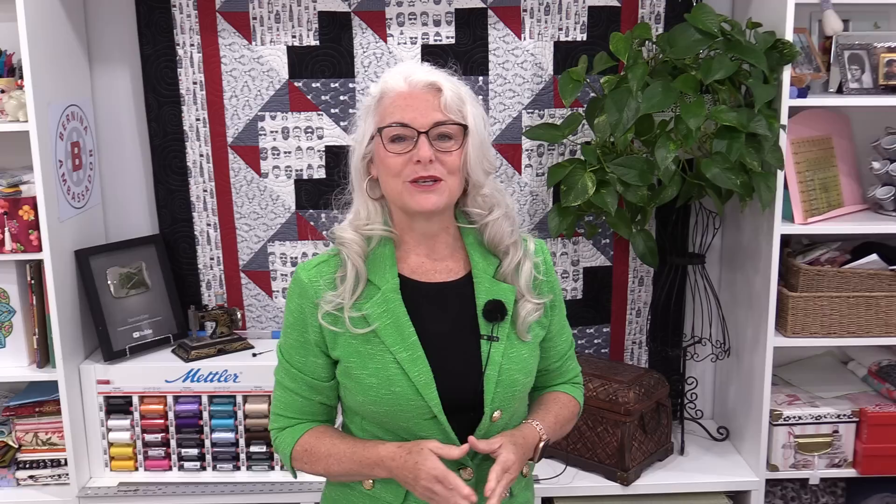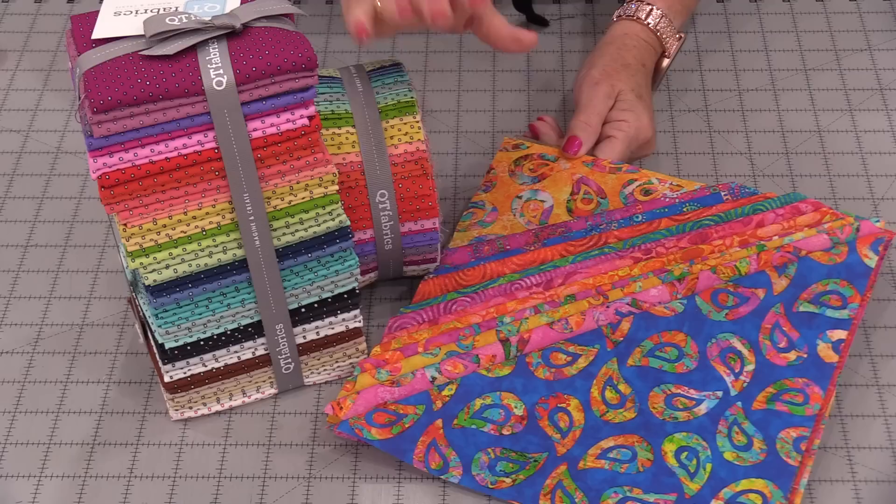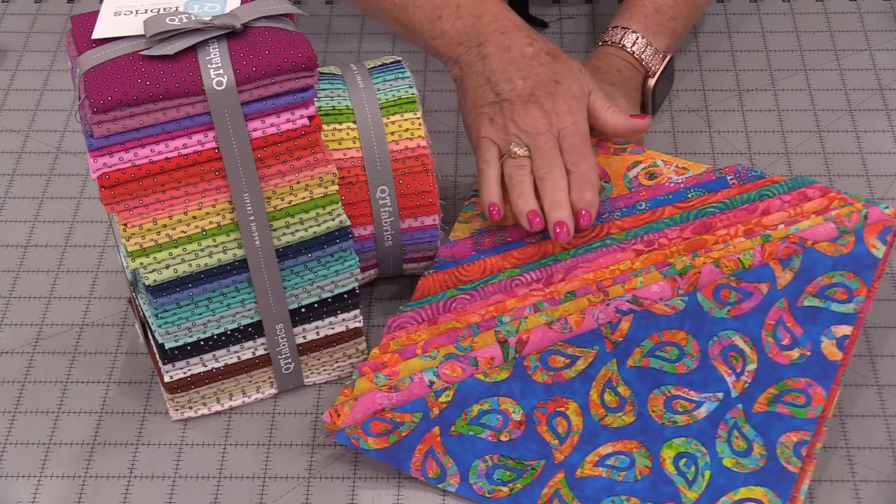I'm going to be using two bright fun fabrics, one called Pixie and one called Euphoria. This Euphoria really does read tropical, and fun and bright comes in this Pixie fabric.